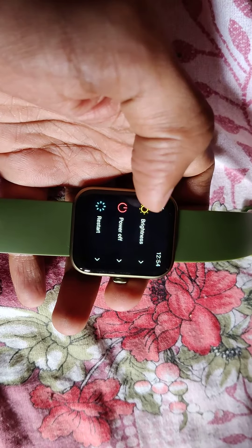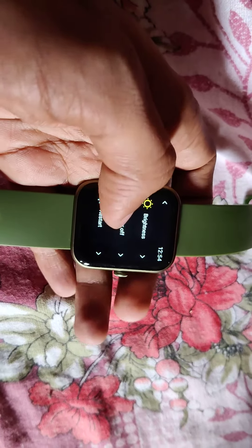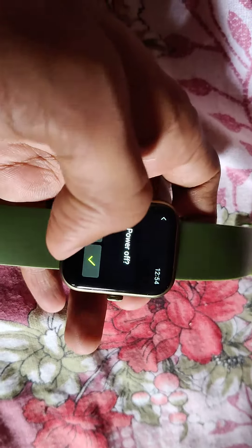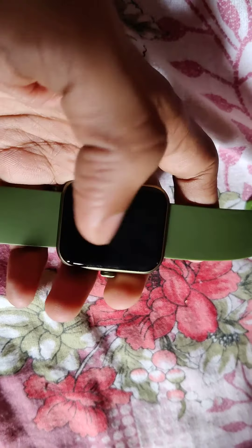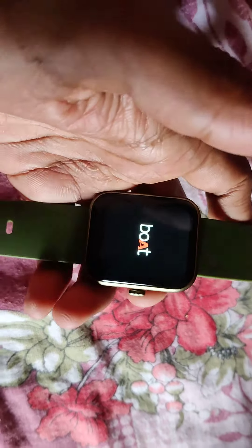If you scroll down, you can see the option to power off. Click this power off button — it will ask you to confirm. You must click the checkmark here, and now you can see that the device is going to power off. The smartwatch is going to power off now.